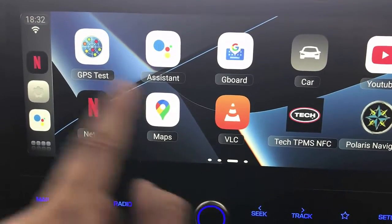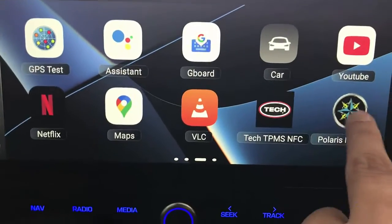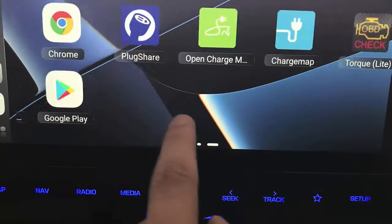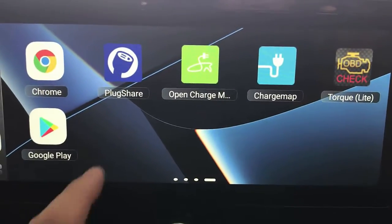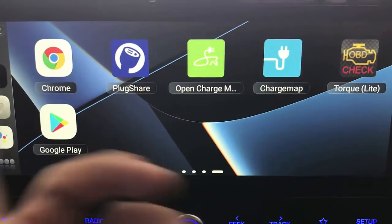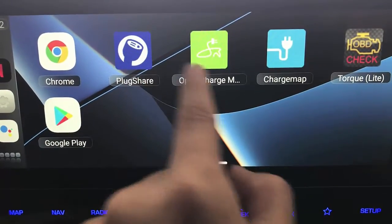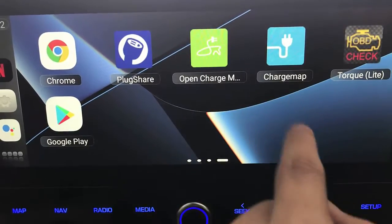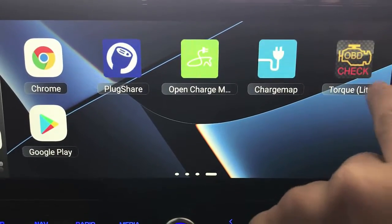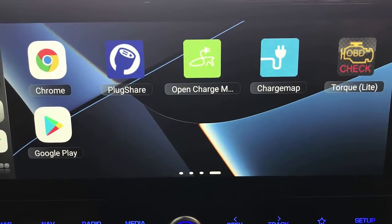I have installed a few apps here — we have Maps, Netflix, YouTube, and off-road navigation maps. You can install HEMA for those who like off-roading or camping. For pure electric vehicles you can install apps like Open Charge Chart maps to find your closest charging station. We also have Torque here — OBD2 is for people who want OBD2 adapters installed in the car, connecting via Bluetooth.